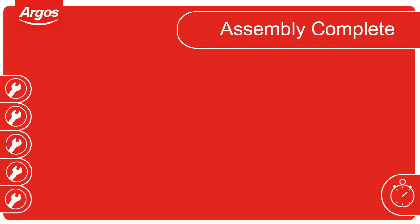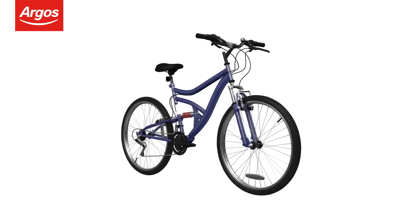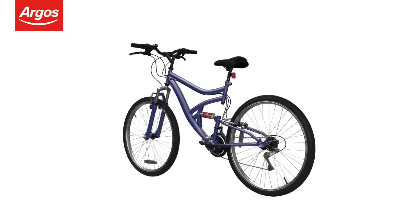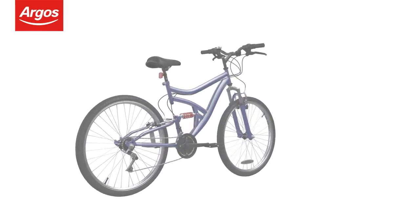Assembly complete. Congratulations — you now know the correct procedure to assemble your new cycle. Remember to take extra care on your first ride.